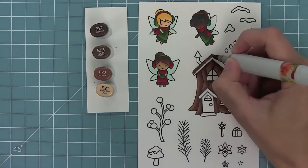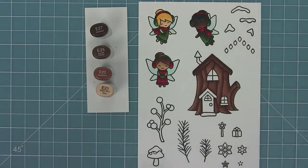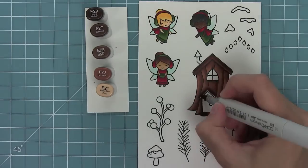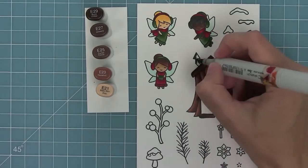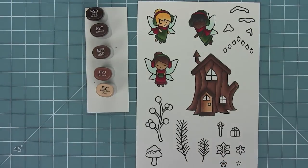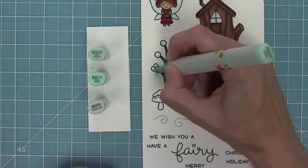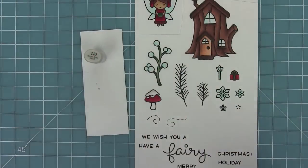Now next up I'm going to be working on the roof, and for this I'm going to bring in one more darker marker, E29, because I really want that roof to stand out and be darker than the rest of the house. So by adding that in you can see it really gives it a nice dimension and makes it pop out. Then I'll repeat that same process on the last three little pieces — the door and underneath the window. Next up I'll color in the little chimney, and now I can start to work on the door. This is the only time I'm going to bring in E21, a really light marker, because I want the door to really pop out from the house. Next I'm going to color in this little winter berry branch with light blues and greens for a nice wintry look, and then I'll color in my little mushroom too.